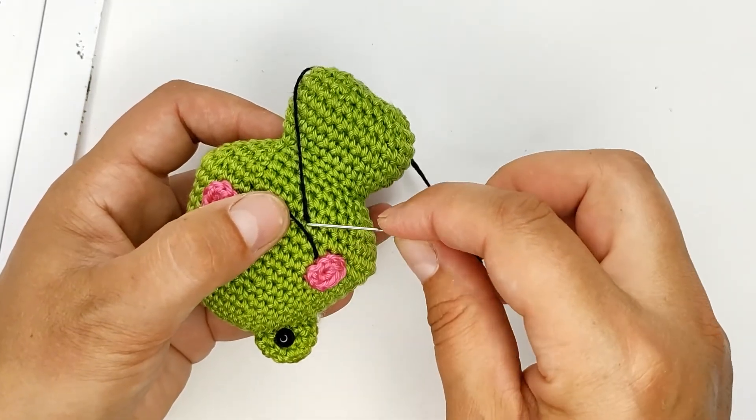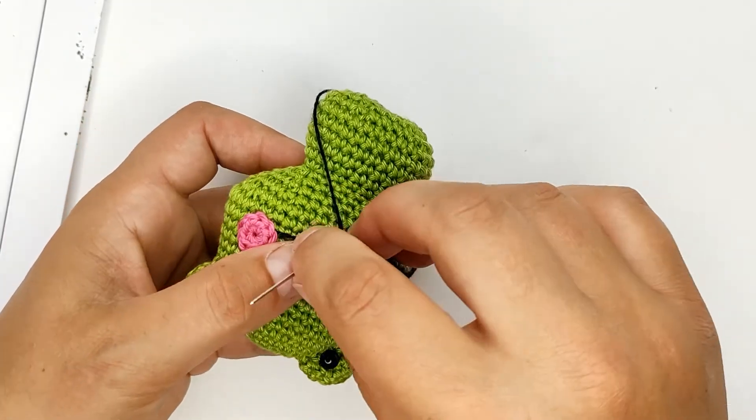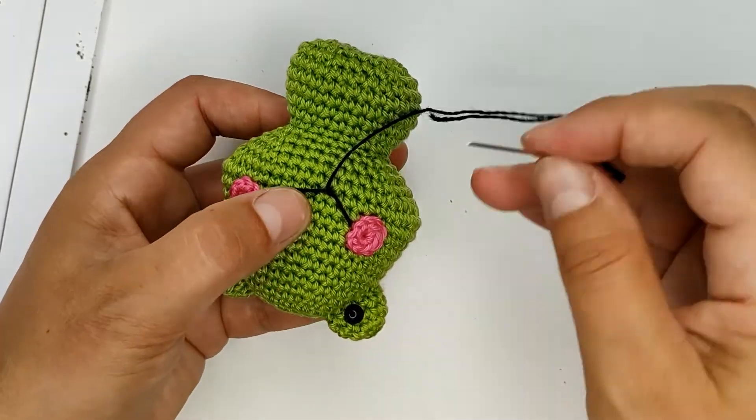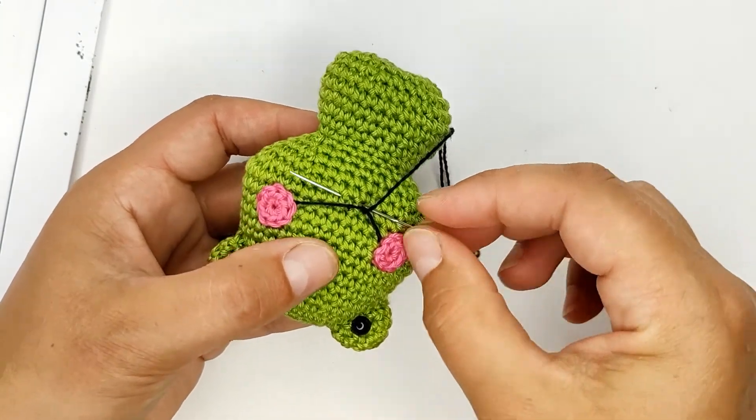Maybe we should do one stitch here, and do more stitches.